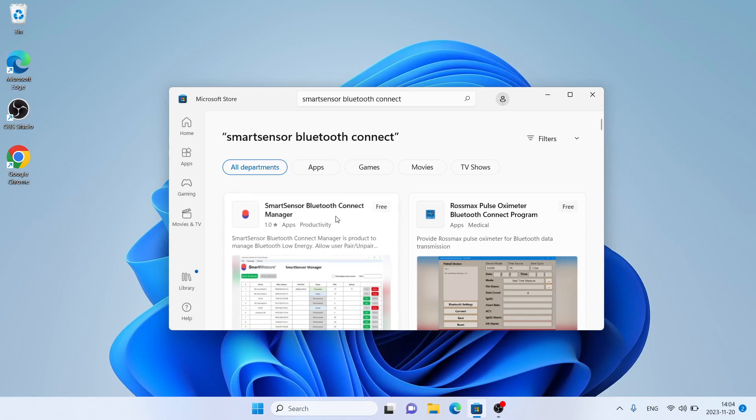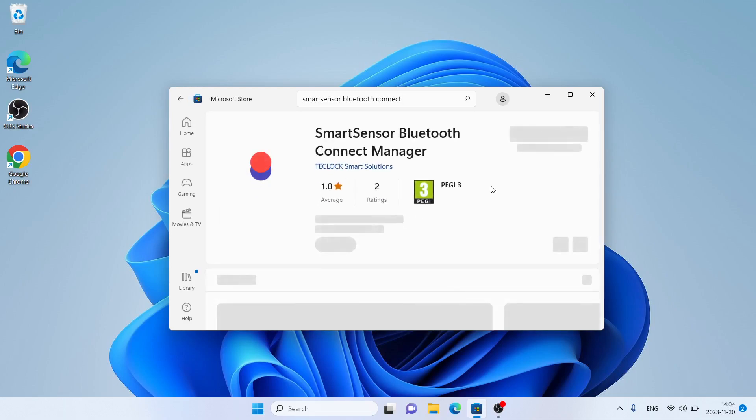As you can see, this is Smart Sensor Bluetooth Connect Manager. Open it and click Get.